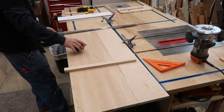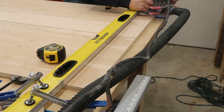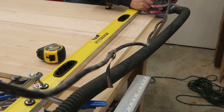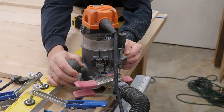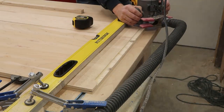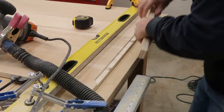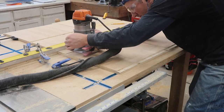Now I've got to put in the dados where they need to go on each piece. I really made sure that all my boards were as square as possible so when I assemble everything it'll fit and everything will be nice and tight. Be sure to check out our blog post for the links to all the tools that I will be using for this project.